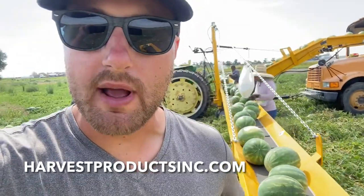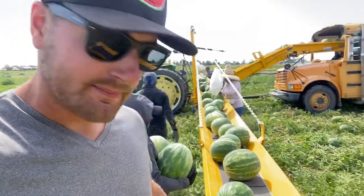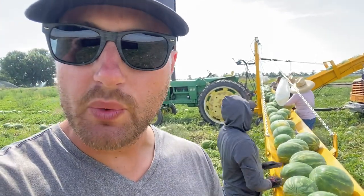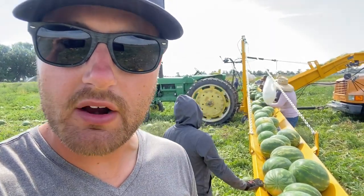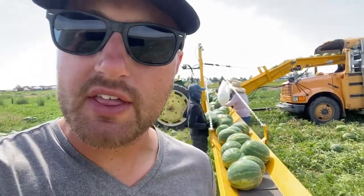Now, if you can do watermelon on a VegVayor, you can do any other crop. There's really nothing heavier than a watermelon. And look at this — we're loaded up. The conveyor system has two wings, one right next to me right here and there's another one on the other side. They both come to the middle, and I'll show you where it consolidates all the watermelon and then brings it on up to the school bus.